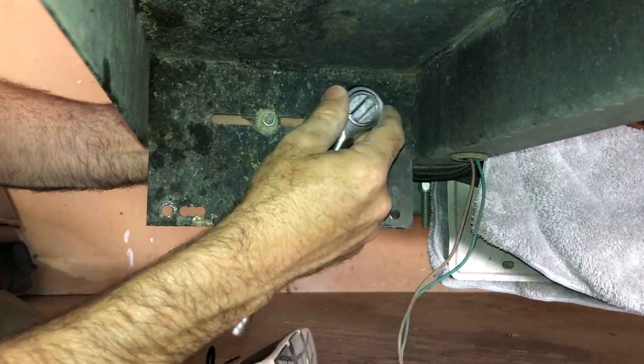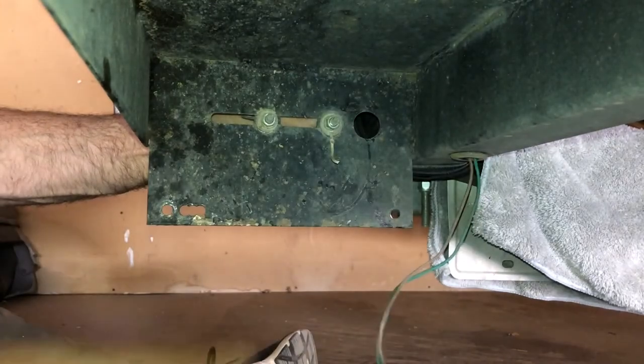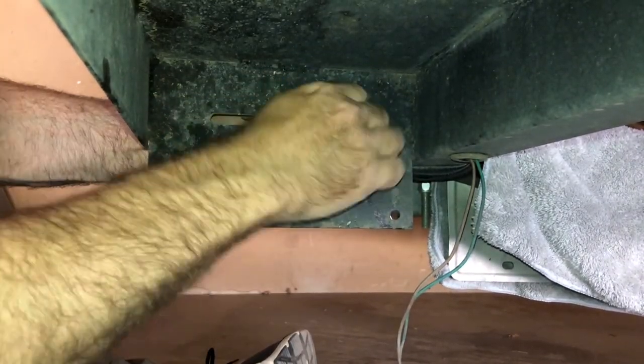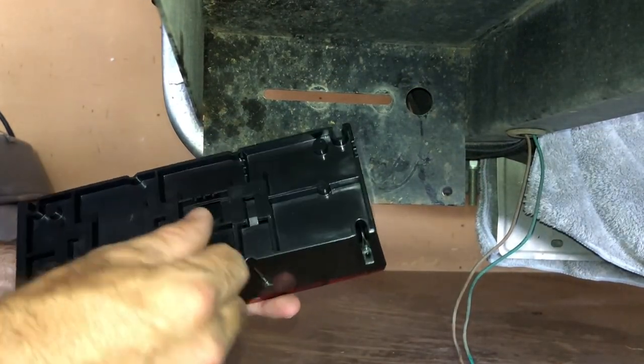The top nut is a 7/16th — just loosen it up. The inside nut is a 10 millimeter on this one; yours may be different and probably is, because nobody puts these things on the same. The new light that I bought has these grooves right here for the wires, where they can lay right there.